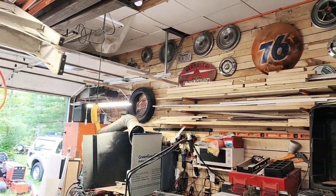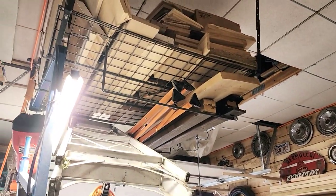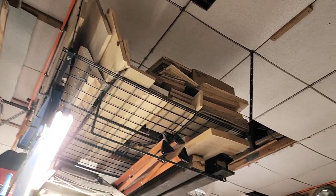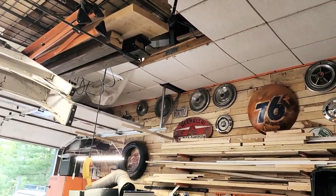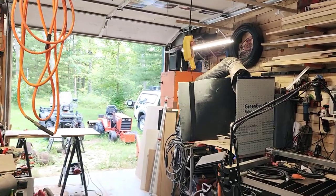We've got wood and lumber storage up on the walls, and more lumber storage up in racks on the ceilings. Lots and lots of storage, lots and lots of stuff. That is basically the workshop.